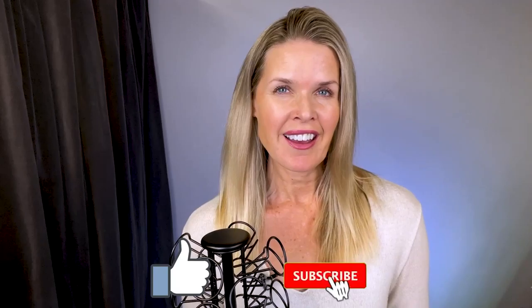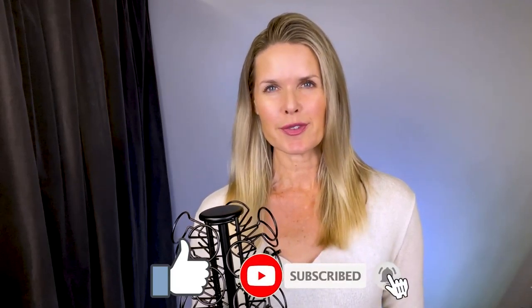If this video was helpful for you, give it a like and consider subscribing — I do all kinds of reviews right here on this channel. Stay positive, be kind, and I'll see you next time.